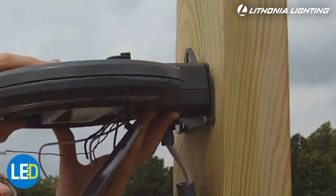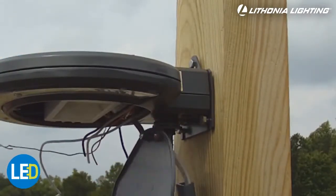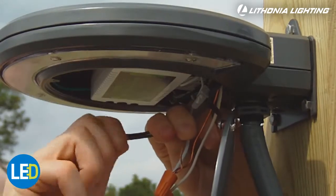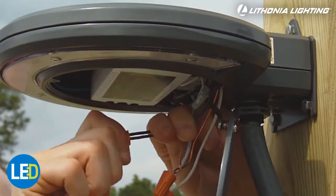Place the fixture on the partially installed mounting screws and tighten to the wall. Wire the fixture following the included wiring instructions and replace the access panel.